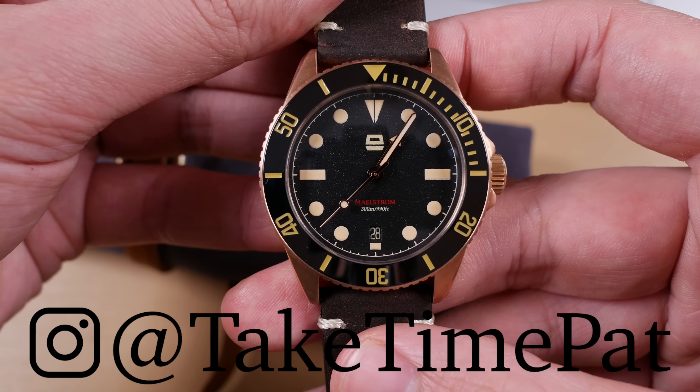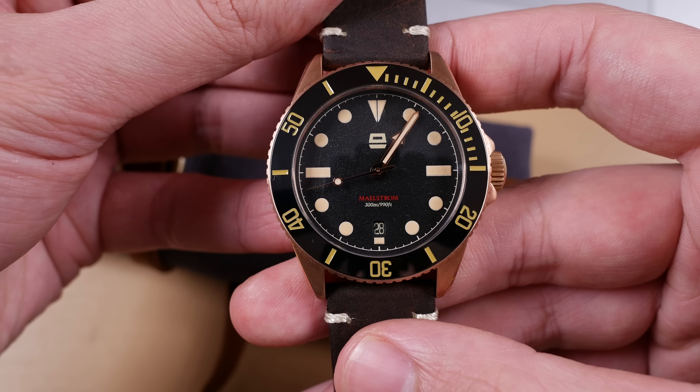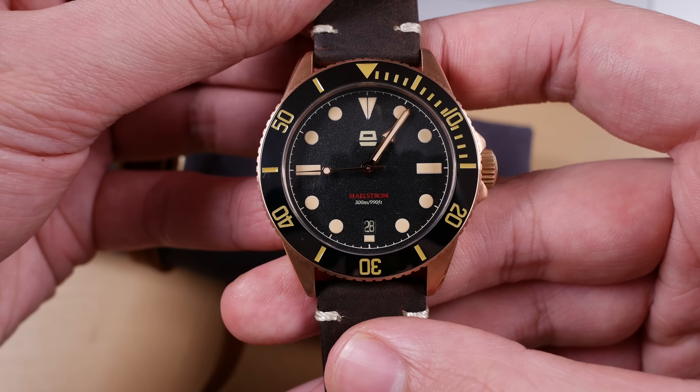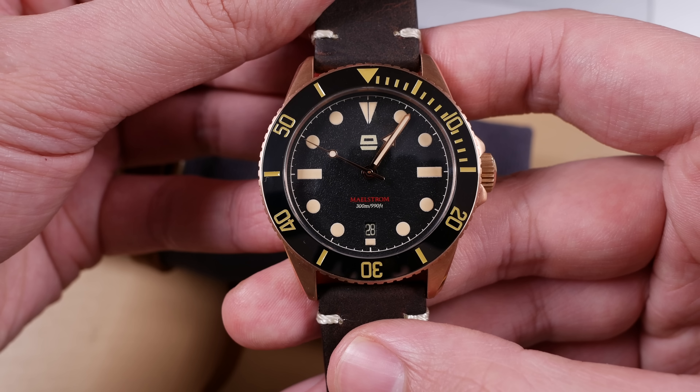I have been collecting for a long enough time to know when I see a good deal, and this is arguably the best deal I've seen on a bronze diver in a long time. Here we have the Ergon Maelstrom.